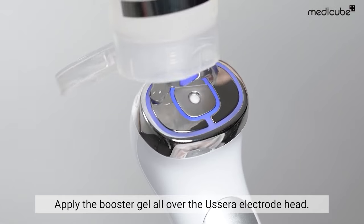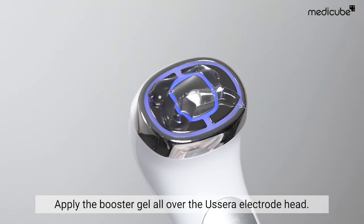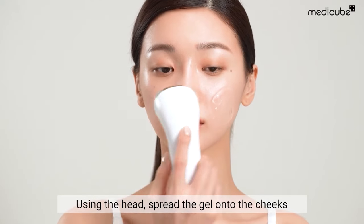To begin, apply the booster gel thoroughly onto the head of the device. Then use the head to spread the gel onto the cheeks.